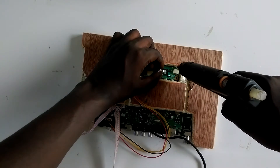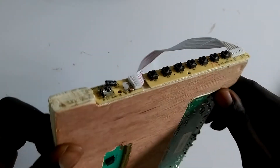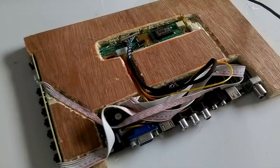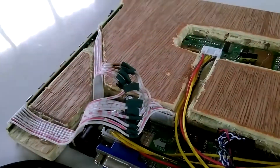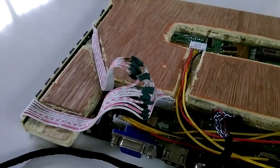The same was done for the inverter board. The control buttons and the infrared receiver were also glued to the side using hot glue. Next, I laid down the cables with help from my glue gun, and shortened some of the cables to make them easy to hide once everything was covered.